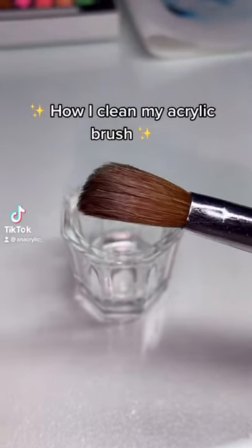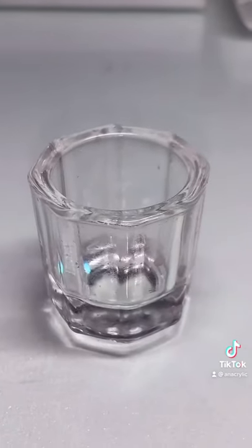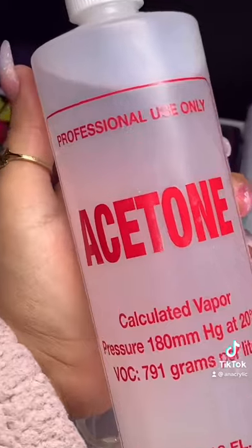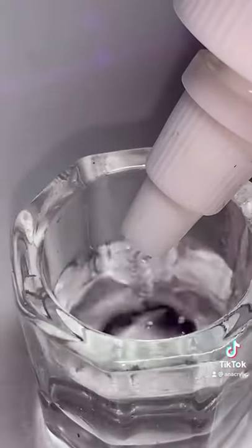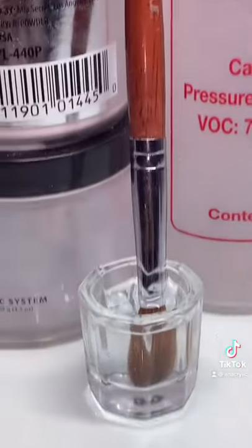This is how I clean my acrylic brush. You're going to need pure acetone for this. You pour that in a little cup, and then you just dip your brush in it for about 10 minutes or so.